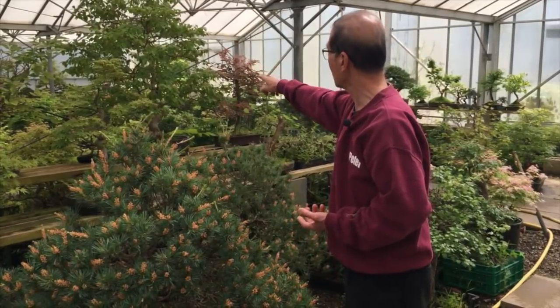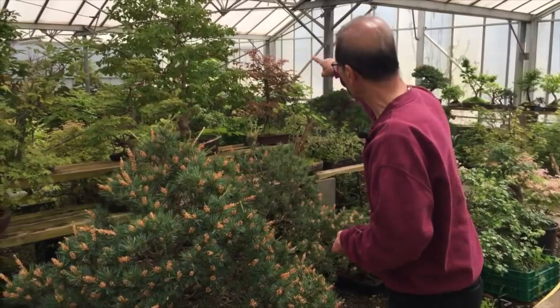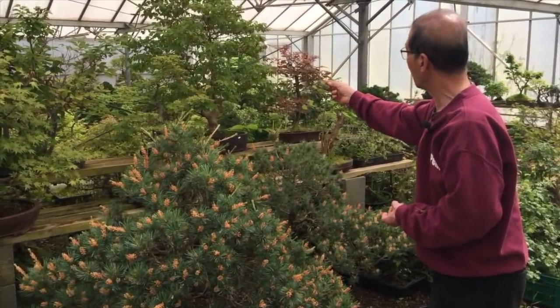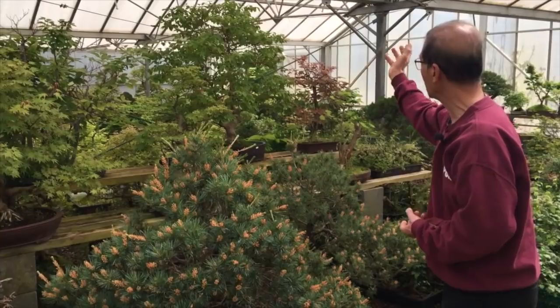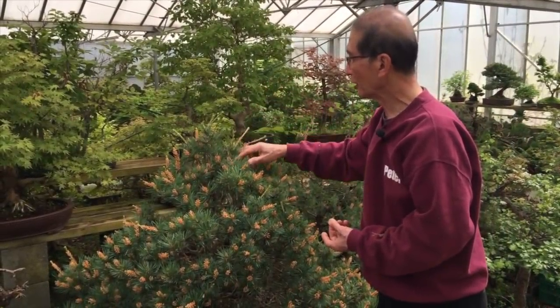I have behind me a crepe myrtle — that's a semi-tropical tree. I've deliberately let it become overgrown because it's quite a rare tree. I'm going to air layer the thin branches and make maybe 10 or 20 plants out of that big tree, rather than just chop it off. So much for the varieties you can air layer — by trial and error you get to know which trees will air layer and which will not.